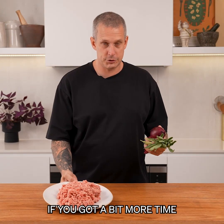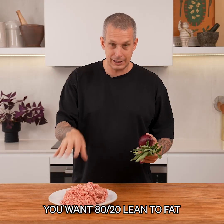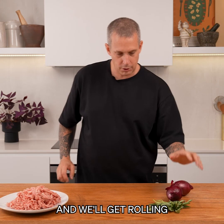Option two - if you've got a bit more time, we're going to make our own filling. We've got some pork mince - you want 80-20 lean to fat - sage and onion. We'll caramelise the onions, season this up and we'll get rolling.